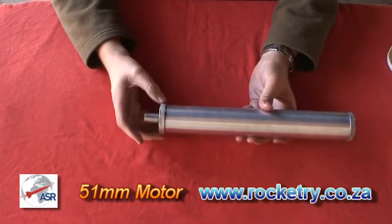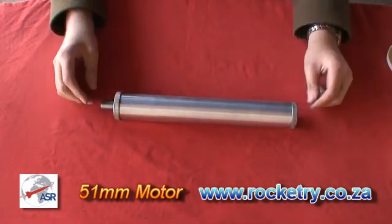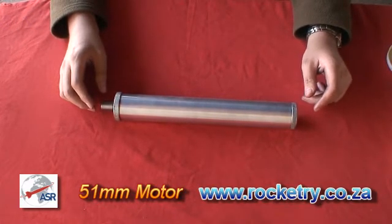And that completes the installation and assembly of the ASR 51mm reloadable rocket motor system.